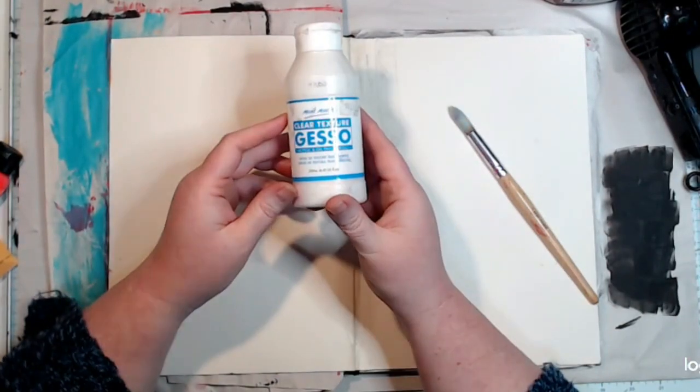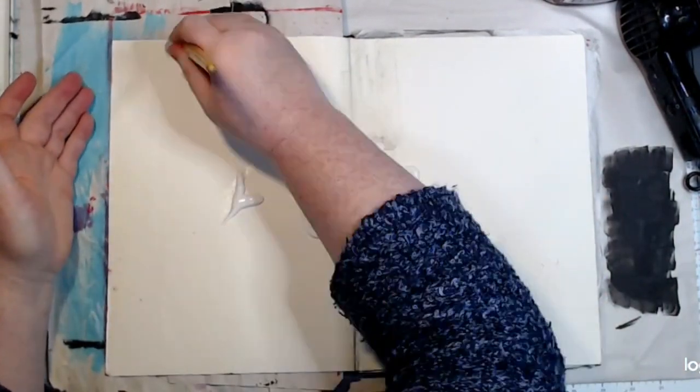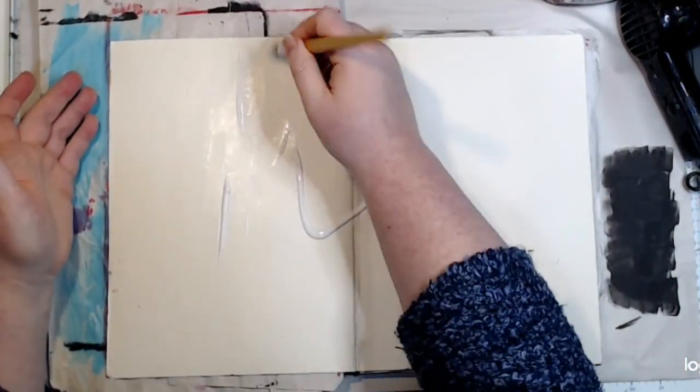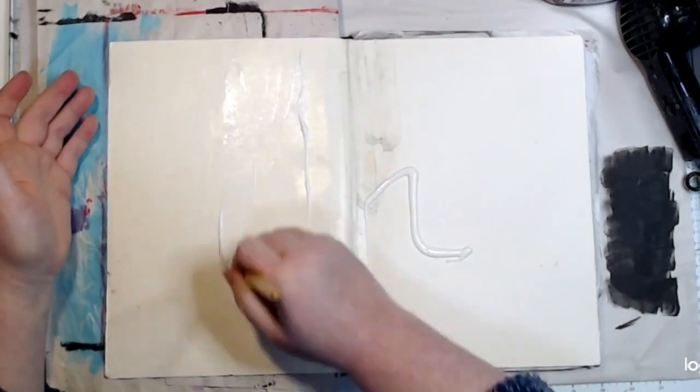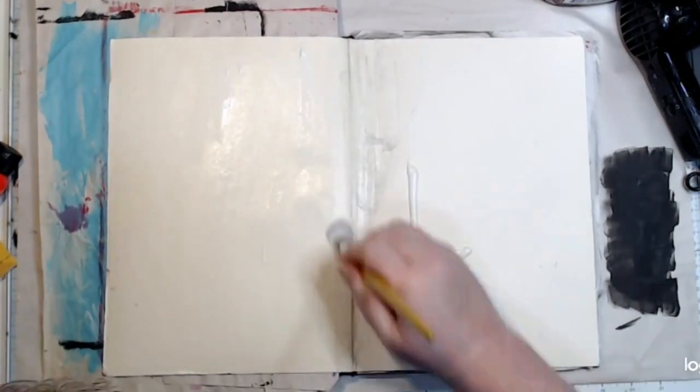Hello, it's Melinda from Alexis and Melinda's Artspace. I'm coming on with another challenge page today from the Follow the Rainbow Challenge, hosted by Creative Warriors, which is a Facebook group run by Michelle Grant.